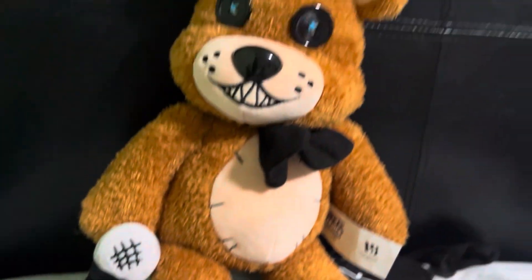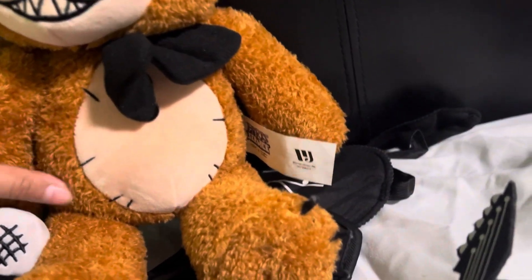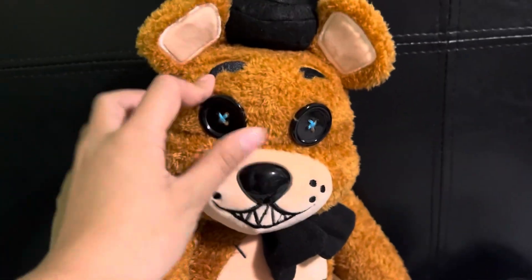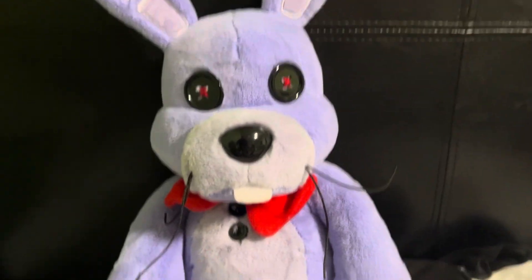He just seems like a very big guy — nice material, he's very fluffy I'll say that. The button eyes are pretty cool. Next we have Bonnie.